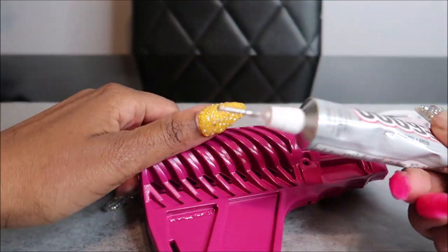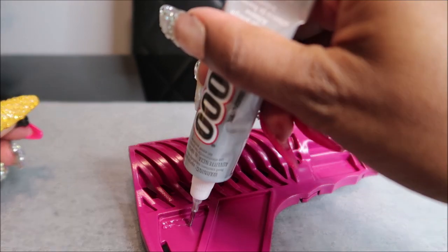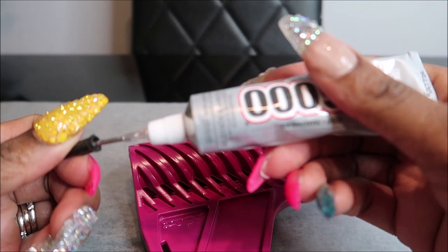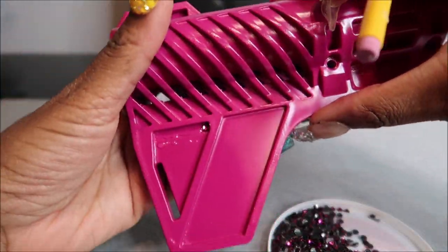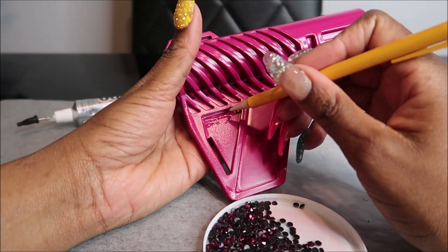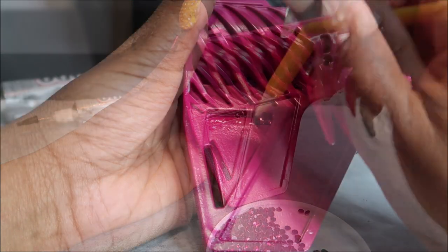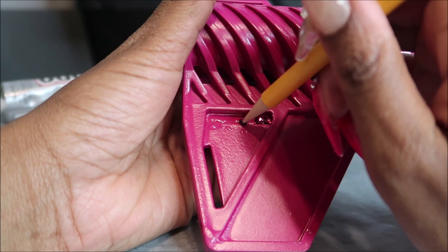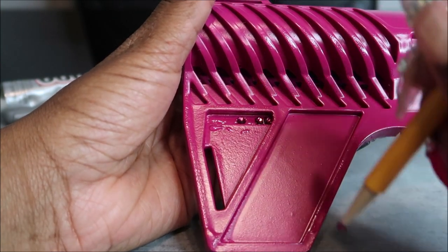You will need E6000 glue, which is what I mainly use whenever I'm doing any type of embellishments — it always works for me. This is my first time using the E6000 with that little nozzle on the end of it; it worked perfect for this project because I had to get into some small tight spaces. You will also need some type of pick-me-up stick — this is just a regular mechanical pencil — and as you can see, I'm applying glue and then applying the stones.